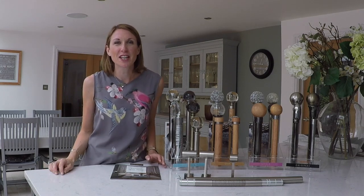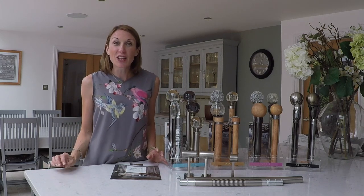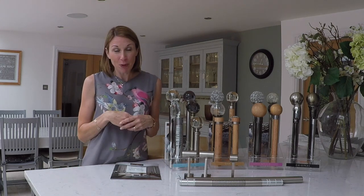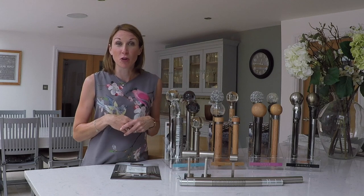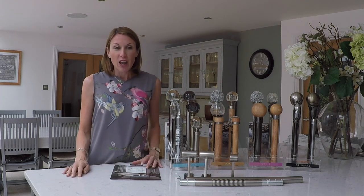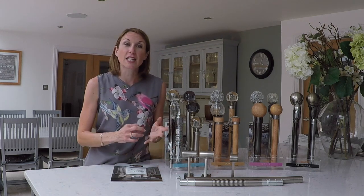Hello, I'm Debbie from thehomeofinteriors.co.uk and this video is going to talk you through the really exciting new bay window curtain pole solution from Rolls Neo that has been designed for eyelet curtains. This is really exciting for the curtain pole industry as we get so many people phoning us that have eyelet curtains and a bay window and are looking for a curtain pole, and up to now we haven't been able to offer them a solution.